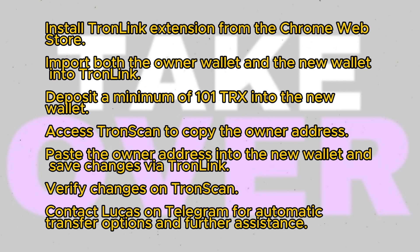First, ensure you have access to both the owner wallet and the new wallet that will become the multi-signature wallet. Then proceed to install TronLink, a Google Chrome extension available in the Chrome Web Store. Once TronLink is installed, import both wallets into the extension.